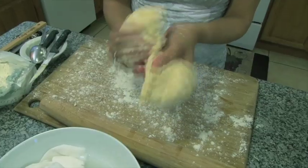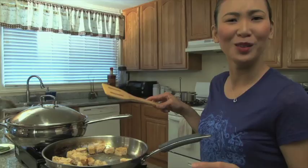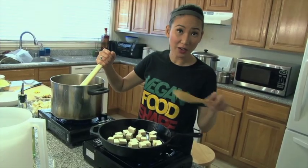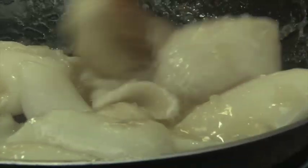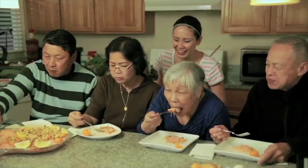Growing up in the Philippines, I would help my mom cook Filipino food. Later on when I became vegan, I learned that Filipino food can still be vegan without losing its soul. I wanted to share this discovery with family, friends, and with you.